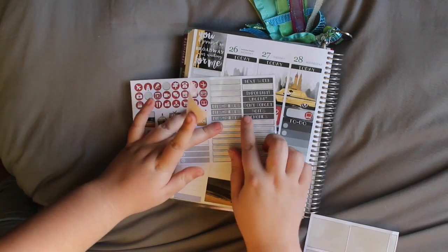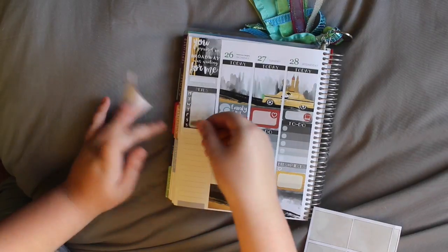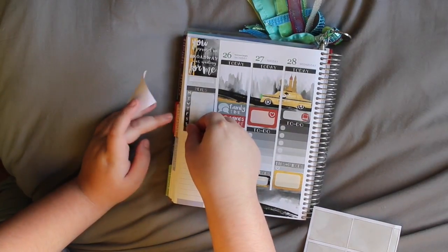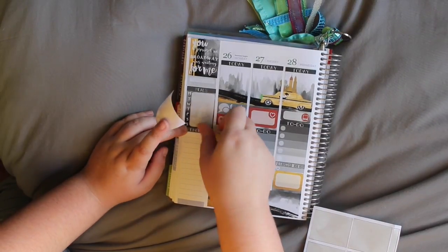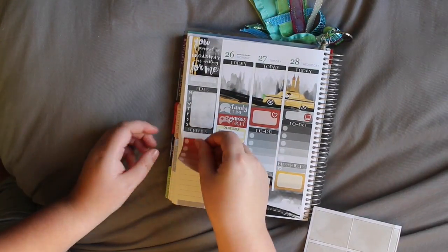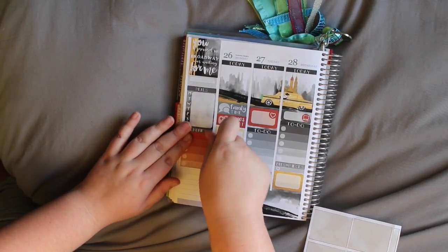I'm going to use Memories — because that's quite nice, I haven't used that. Last week of 2016 — I can just write things that have happened in 2016.